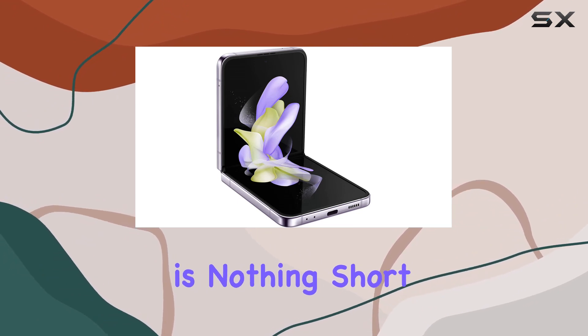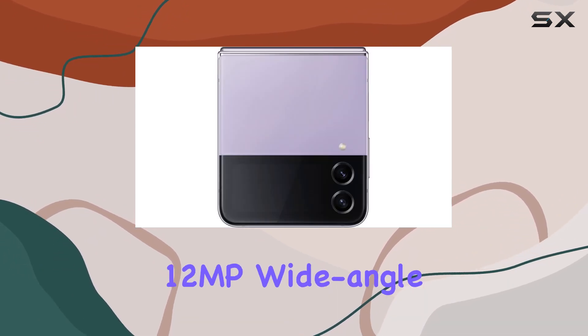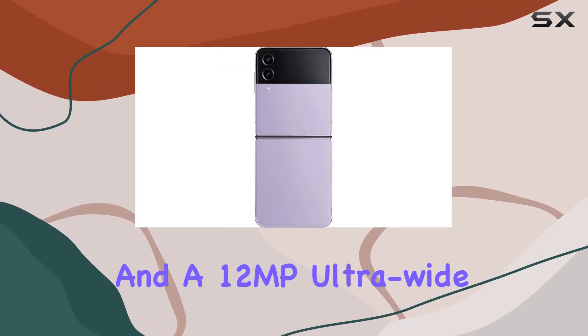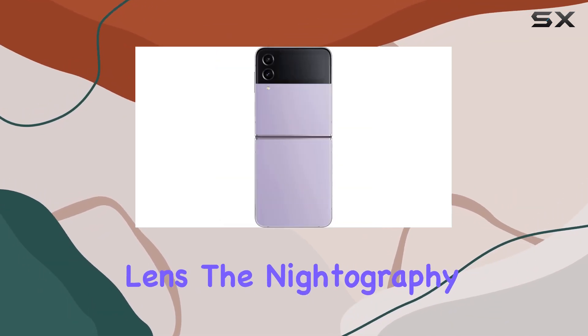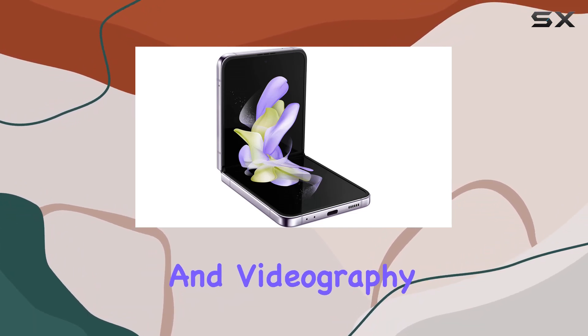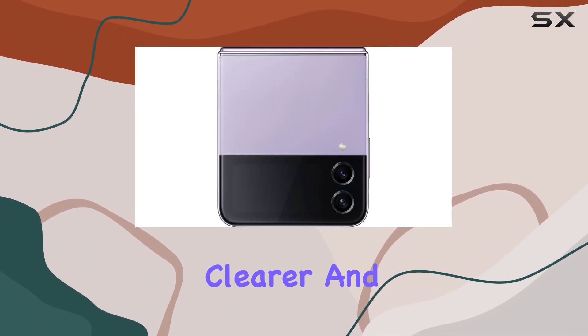The camera setup is nothing short of impressive, featuring a 12MP wide-angle lens with optical image stabilization and a 12MP ultra-wide lens. The Nightography mode takes center stage, enhancing low-light photography and videography, making your night shots clearer and more vibrant.